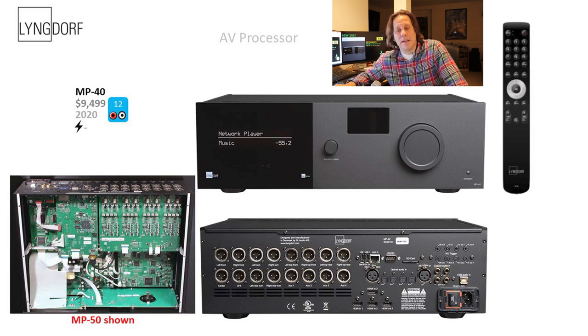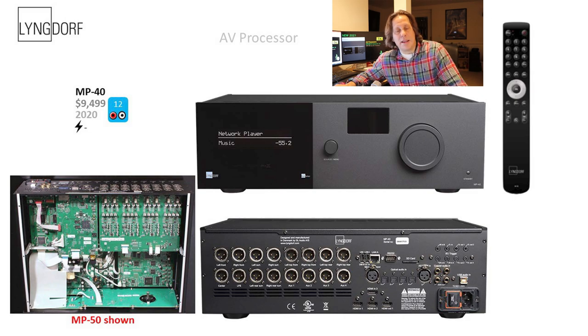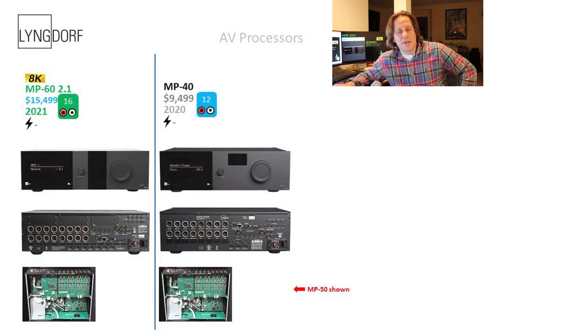The MP40 has a similar look to the MP60, with cosmetics that are slightly different. In the center area of the MP40's front panel there's only a square rectangular black spot, versus a strip going from top to bottom on the MP60 2.1. Looking at them side by side you can really see the difference between the two front panels. The MP60 also has expansion slots which the MP40 doesn't. We'll wait and see when the MP40 gets its HDMI 2.1 feature set.